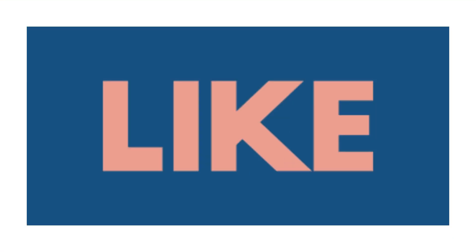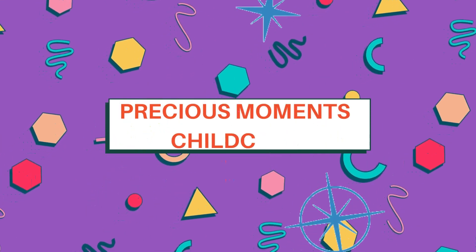Clap your hands! You did good. I'm so proud of you. Keep counting!